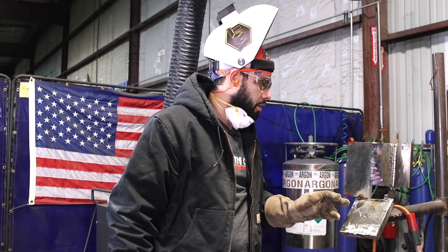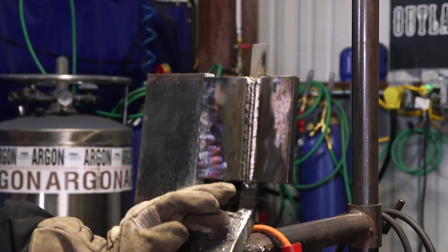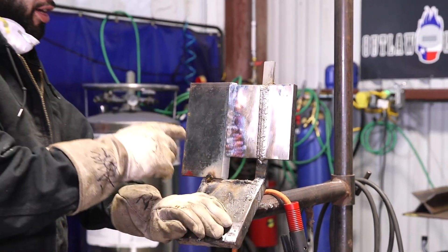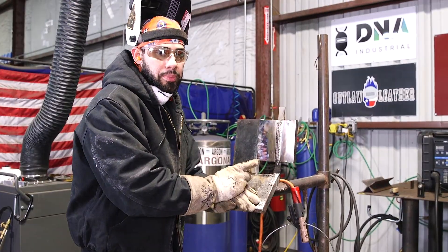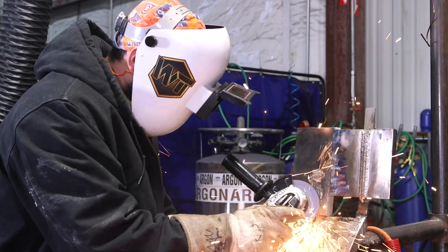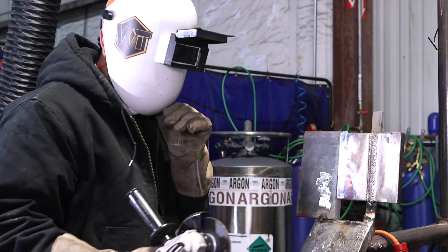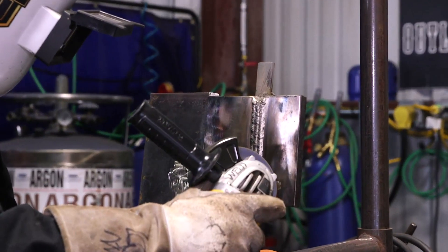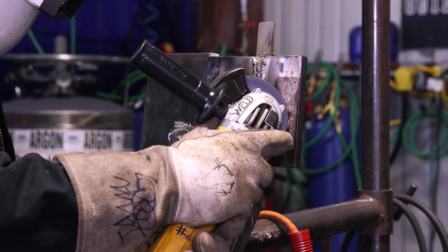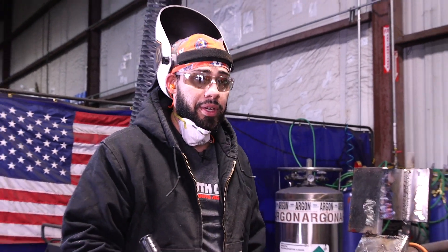I just tacked a carbon steel 3/8 plate next to the copper-nickel plate that I already capped with a 3-bead cap. I'm going to grind into the carbon steel plate and then grind into the copper-nickel plate so you can see the difference. When you grind on the carbon steel plate it throws a lot of sparks. Now watch how many sparks fly out when I grind on the copper-nickel plate — you hardly get any sparks at all, just tiny small ones. There's a big, big difference.